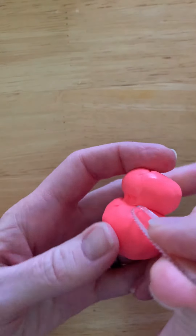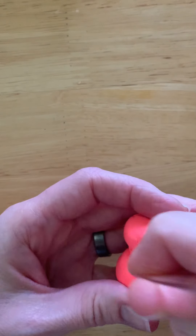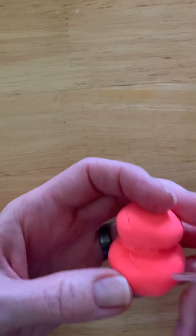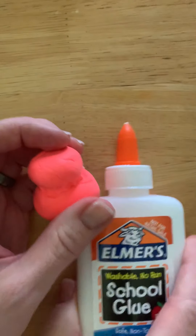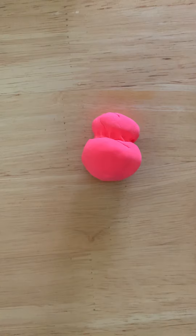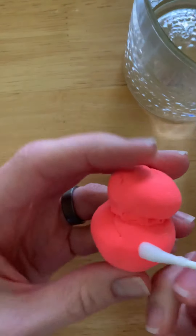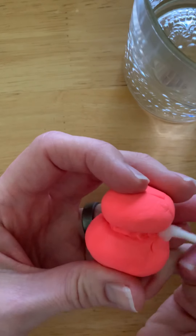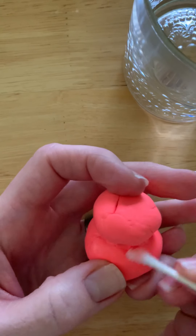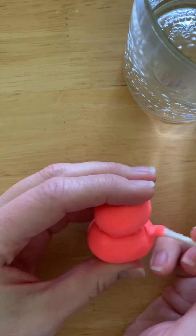Worst case scenario, if your sculpture falls apart, Elmer's glue is actually one of my favorite glues — it's really strong. So if it ever comes apart, you can just use Elmer's glue to put it back together. Here's another trick: I sometimes just use a q-tip dipped in a little bit of water to smooth pieces, or I use my finger. That's a great way to attach pieces of model magic together. I'm showing you a bunch of different options — you can pick whatever you like. If it falls apart, please don't get frustrated; you can get some glue or use glue at home.